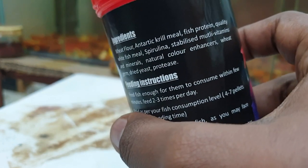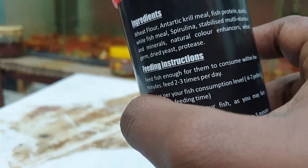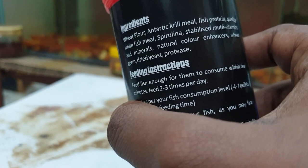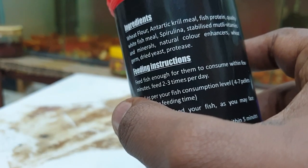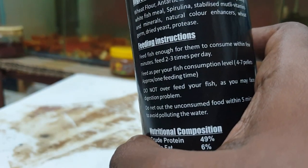Multivitamins and minerals and proteins are added. If proteins are added, digestion problems are reduced. So this food adds to the overall nutrition — it is a common food to add to the feed.